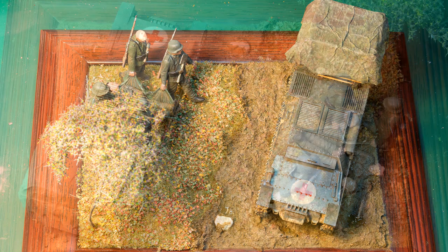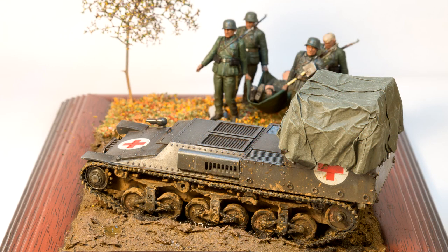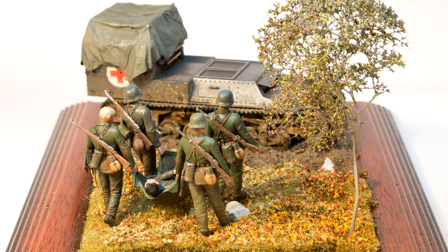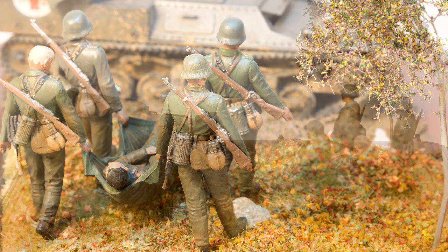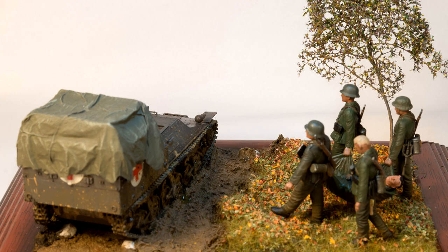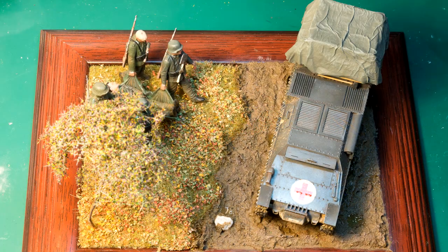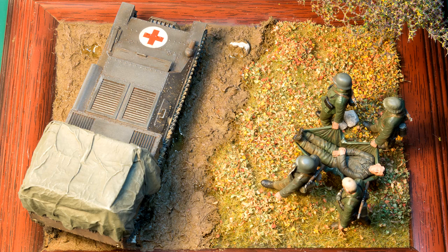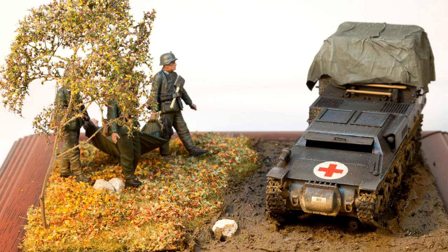I hope you've enjoyed the construction of this diorama. If you have, please consider liking the video, subscribing, or sharing. If not, feel free to leave some constructive criticism in the comments — modelling is a learning process so it's always good to hear what people think. There should be a link in the top right to part one where I built the ambulance, and a link to part two where I painted and weathered it, and a video coming up shortly showing how to make the seafoam tree.